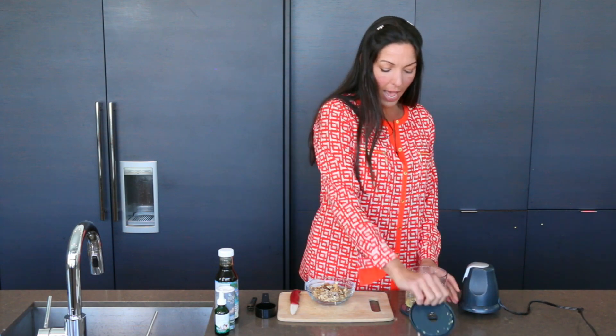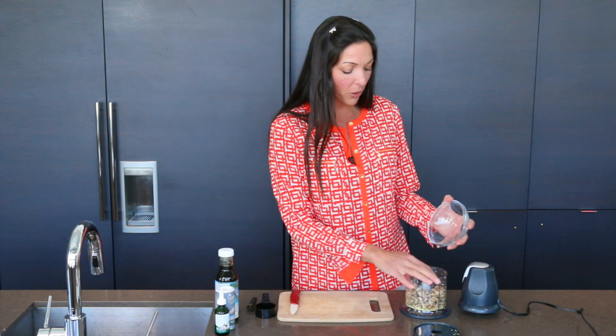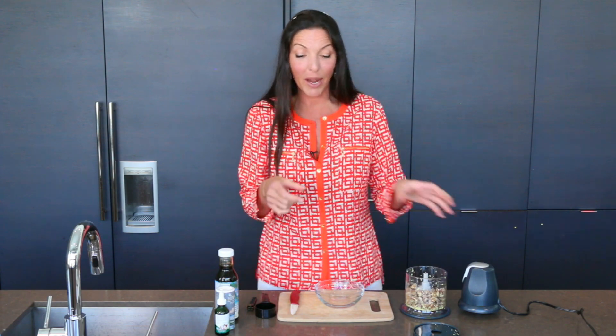Then you add one cup of walnuts — nice, organic, healthy walnuts. These are full of your essential fats that you need in your diet, very healthy, good for your brain. That's why they kind of look like a brain.